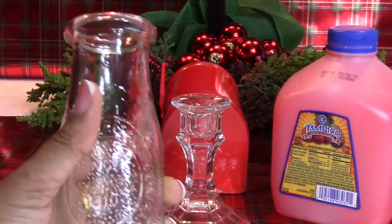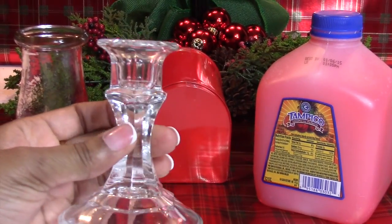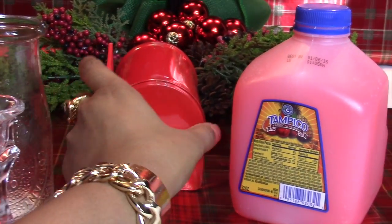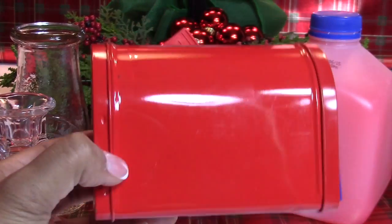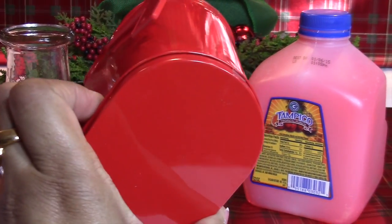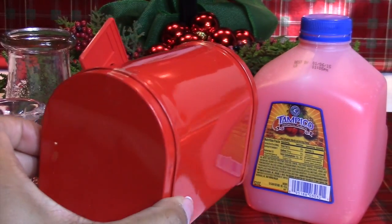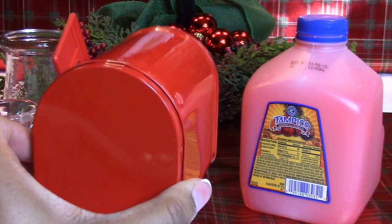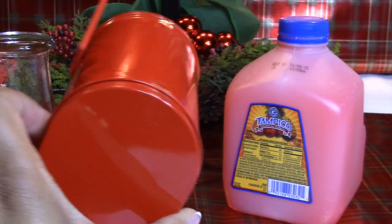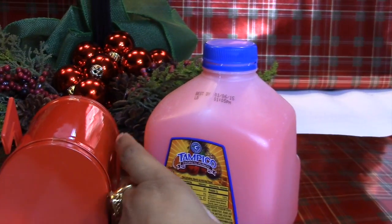So what do I get when I combine the Dollar Tree old-fashioned milk glass bottle, the infamous Dollar Tree crystal candlestick, a Dollar Tree mailbox — this mailbox I picked up last year, they were selling these during the Valentine's Day season. They do have mailboxes out now for Christmas, but the only ones I saw were the cardboard version decorated in holiday themes.